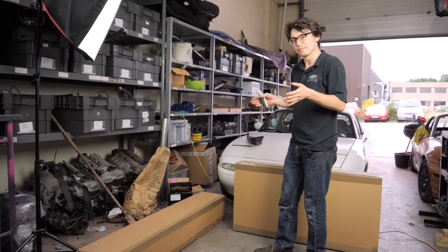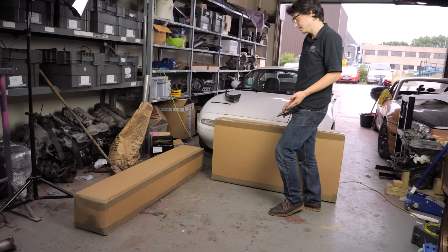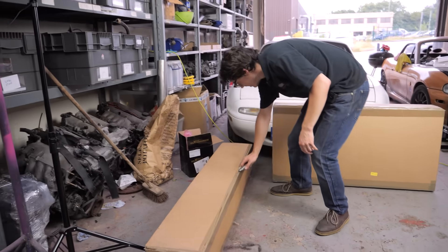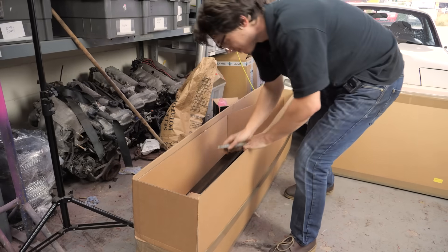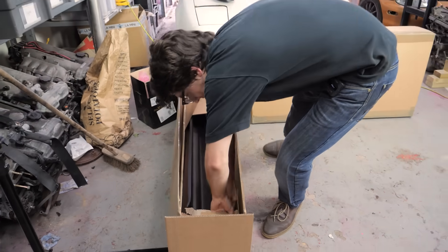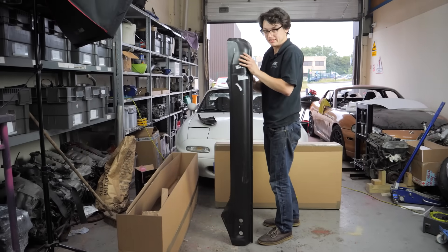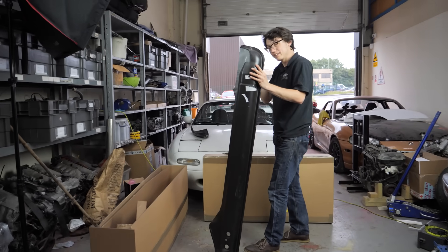Before we get to the exact specifics, we should open these boxes because they are big and in the way. These look like sill repair sections from the MX5 Restorer, because as we found out last time, this thing is a bit of a shed.